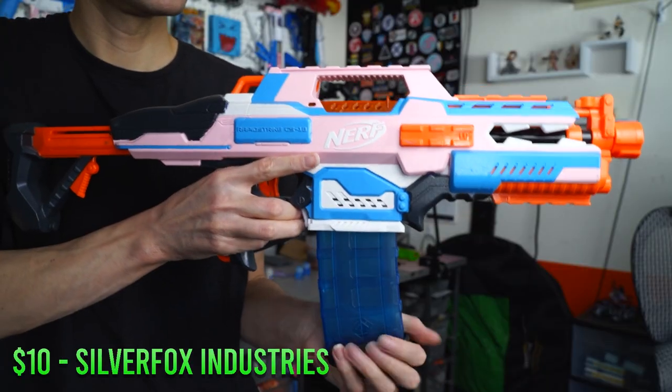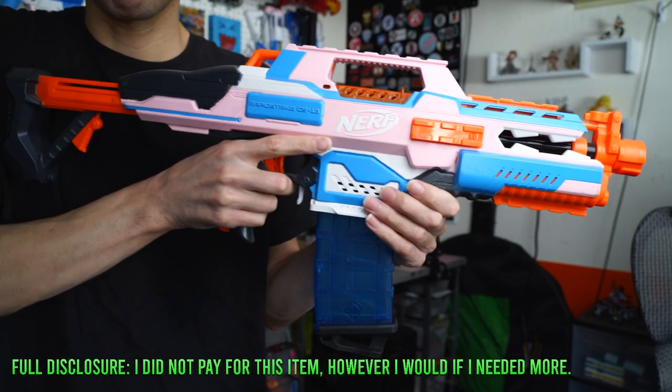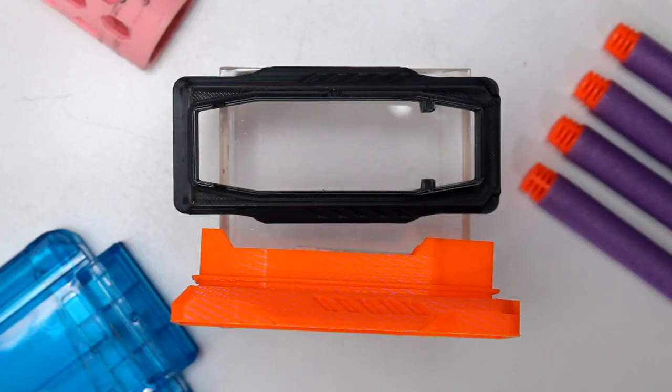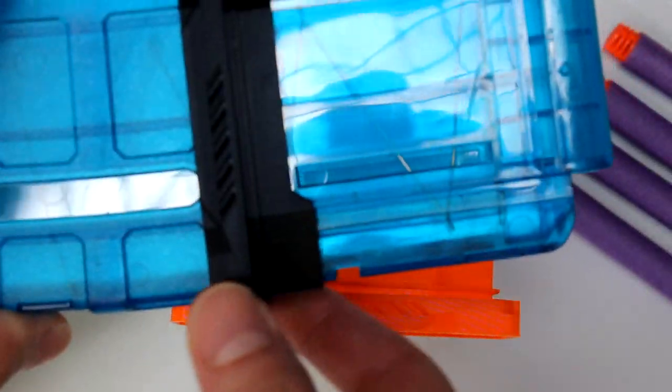Next up is a Rapid Strike Flared Magwell from Grijas Gear. If you have a Rapid Strike, spend $10 and buy one of these — it's something I would highly recommend for anyone that owns and uses a Rapid Strike. The reason I love this is that it goes on the inside and replaces a piece inside the Rapid Strike, meaning there are no lips to get a mag stuck on, like you may encounter with external flared magwells.